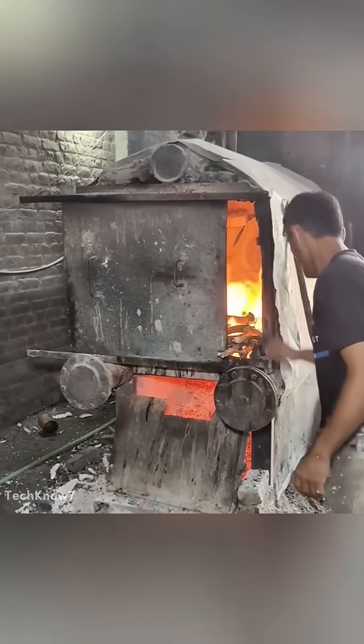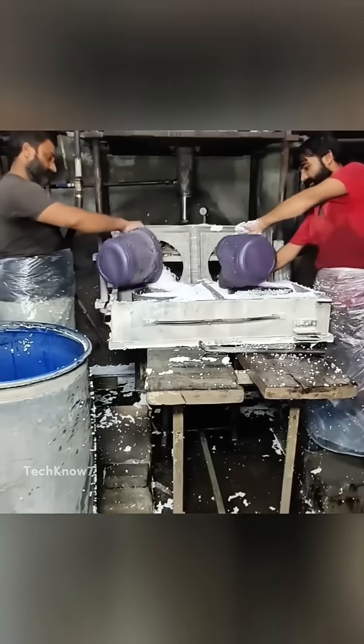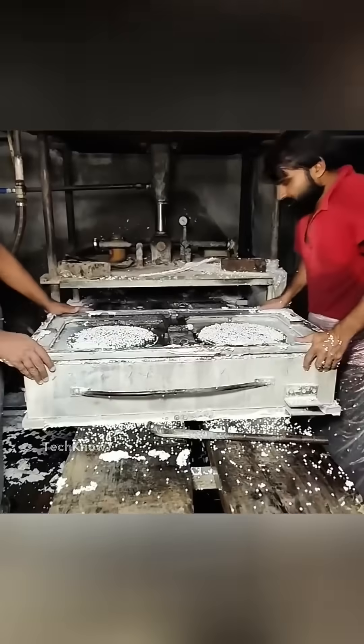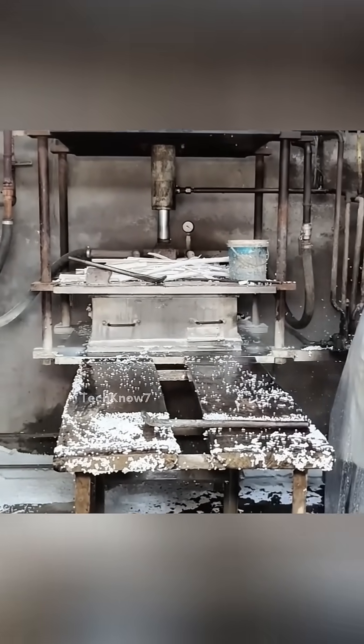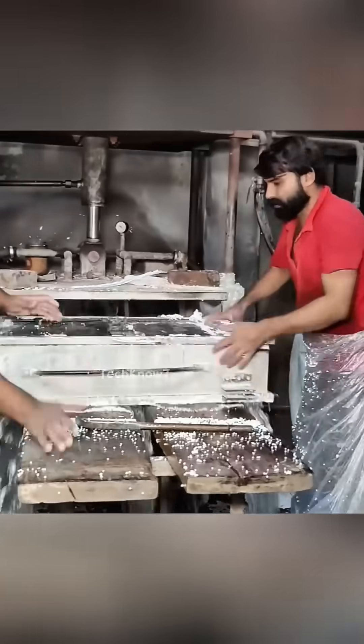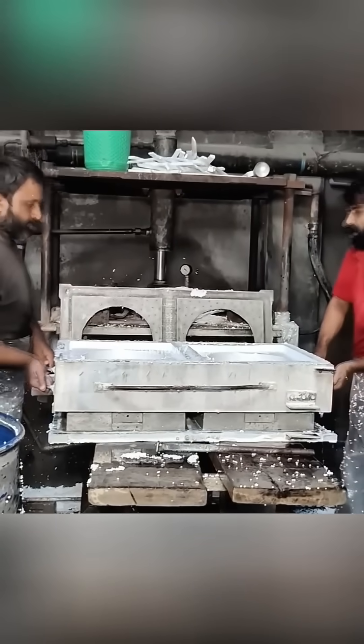After they've settled, the beads are moved into molding machines — steel molds shaped like blocks. More steam is added here, which helps the beads expand again and fuse together into one solid piece. Once the mold cools, the finished block of styrofoam is removed.